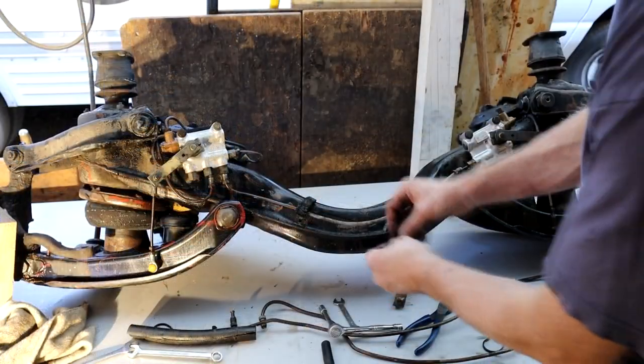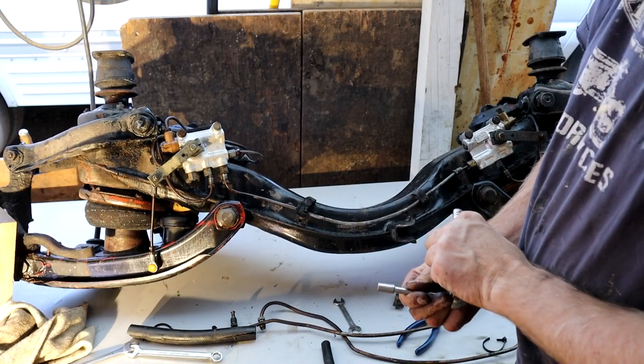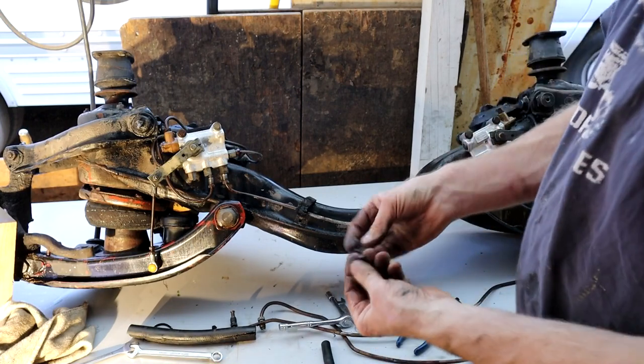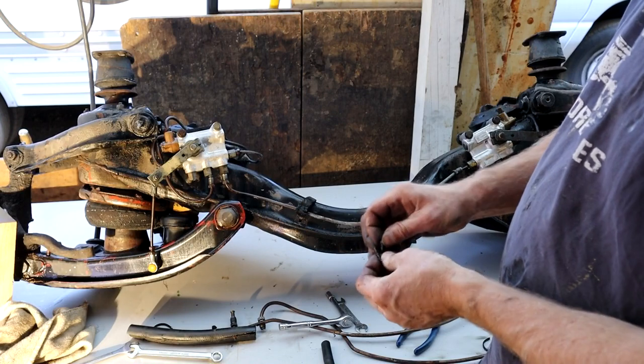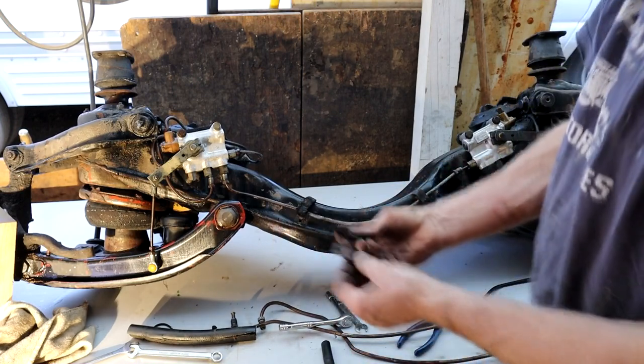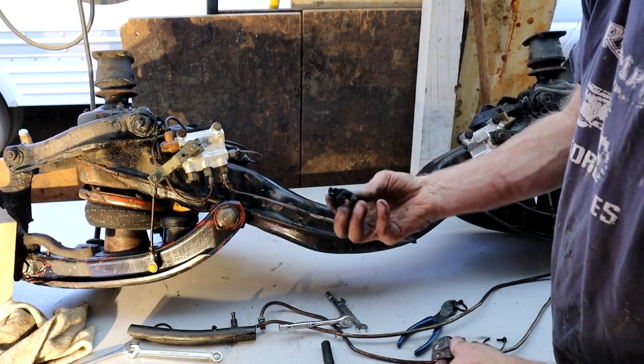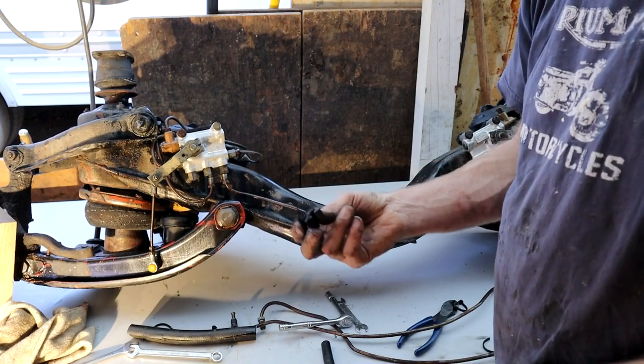Just for reference, these eight 8mm bolts here hold two brackets that hold the three lines. I'm assuming three lines go through that - obviously that rubber has deteriorated. I'm sure it's just a piece of rubber with three holes in it.